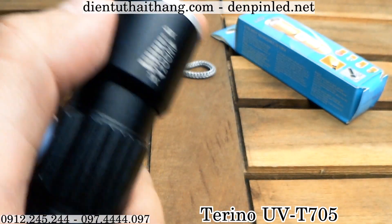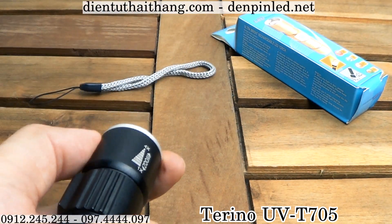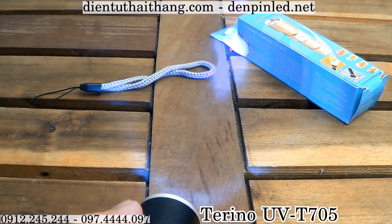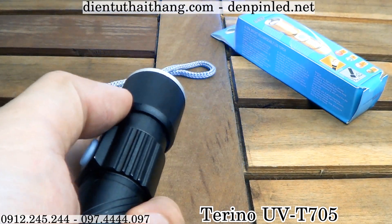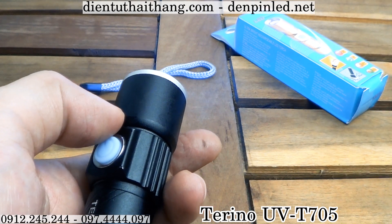Cái đầu đèn này được trang bị công nghệ zoom dimmer chùm tia, nó sẽ cho ánh sáng phát ra tùy theo mục đích xoay chiếu của mình. Và đặc biệt nó sẽ sở hữu kiểu dáng nhỏ gọn, cho nên mình có thể dễ dàng mang theo bên người và sử dụng bất cứ lúc nào.